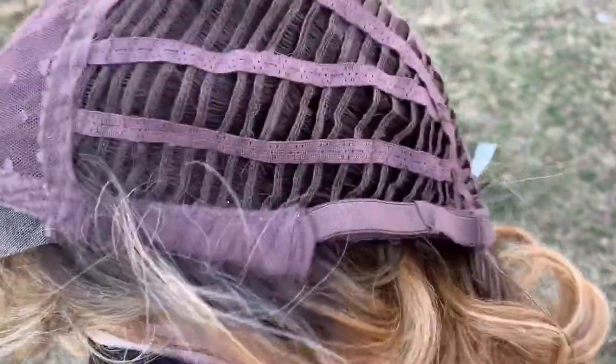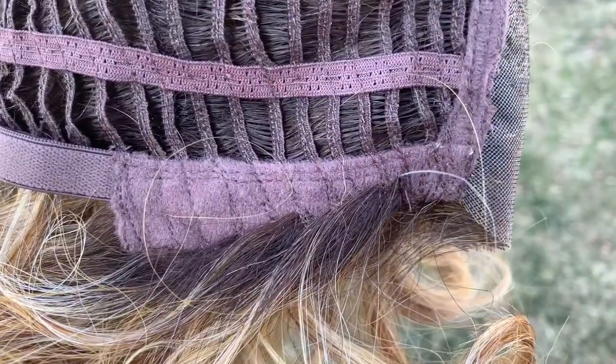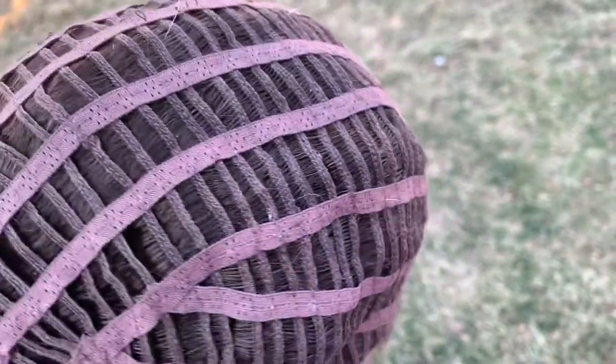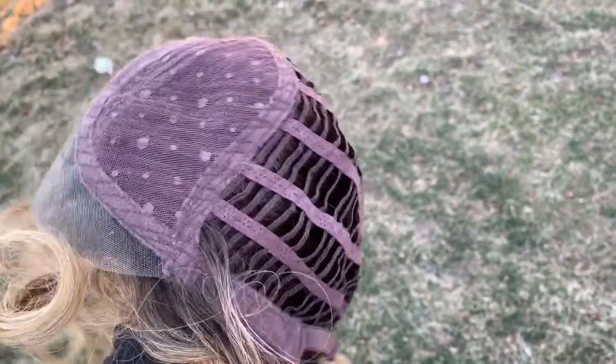This one has a lace front and a mono part. The ear tabs are the felt-covered ear tabs — they're a little on the wimpy side but they've got metal stays and they lay flat against your face. It does not have an extended nape. It has the bra strap closures and otherwise it's a machine-sewn open weft cap. It's stretchy, comfortable, and light. I don't have any problems with Belle Tress caps.